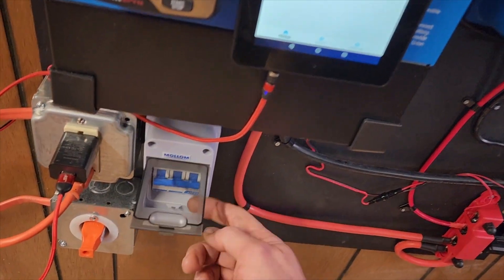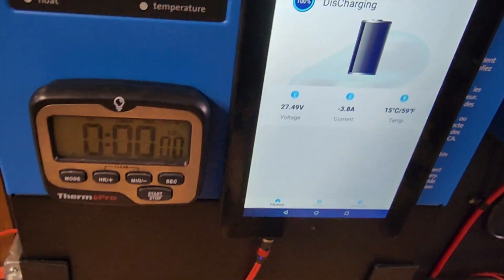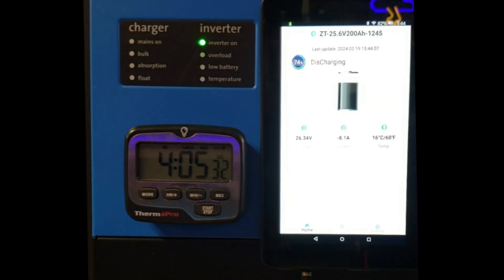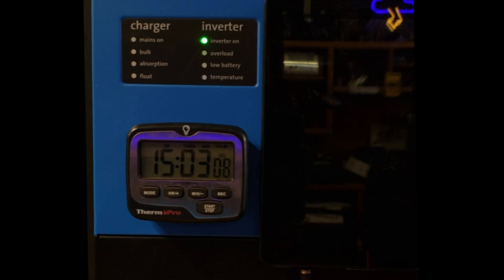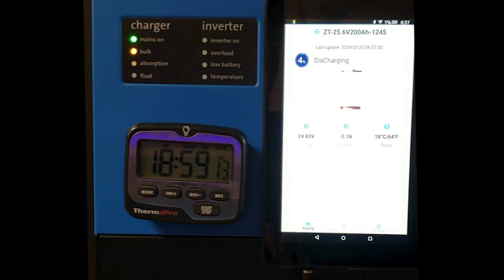The final test combined the entire house, the deep freezer, and the refrigerator all running off the Husky 2. I had some tablet connectivity issues but caught it at about 4% charge, firing it back up to record the final result. We ended up with 19 hours running everything in the house plus the refrigerator and deep freeze. You'd never even notice that the power had turned off for those systems — I think that's incredibly impressive for the Husky 2.